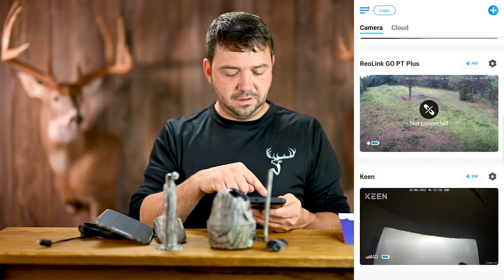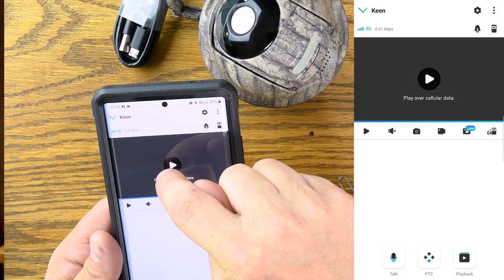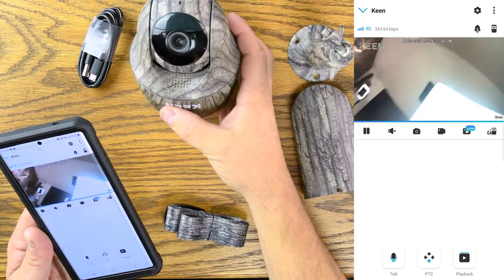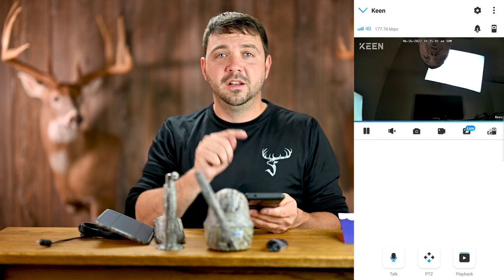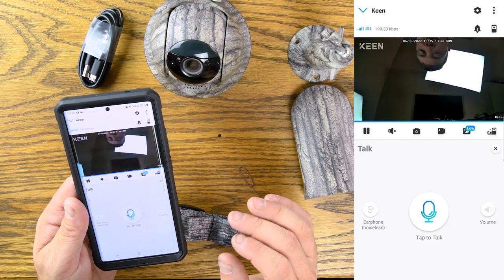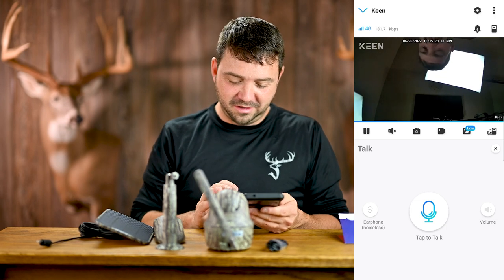Back on the home page, you can see all your cameras listed. Click on the Keen camera and hit play over cellular data to get a live view. The image comes up — upside down in this case, but when mounted properly it'll be correct. Down on the bottom left is a talk button so you can speak through the camera. There's a little delay and static up close, but I've used it to scare a bear away from a tree — it works.